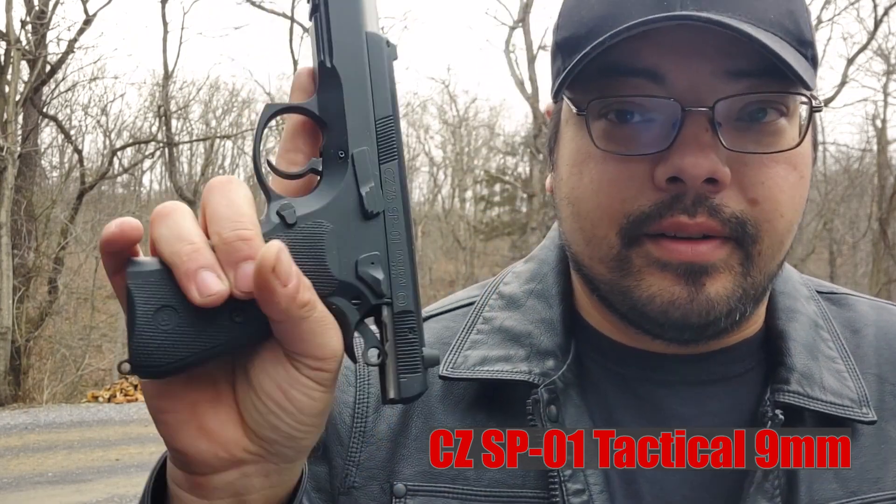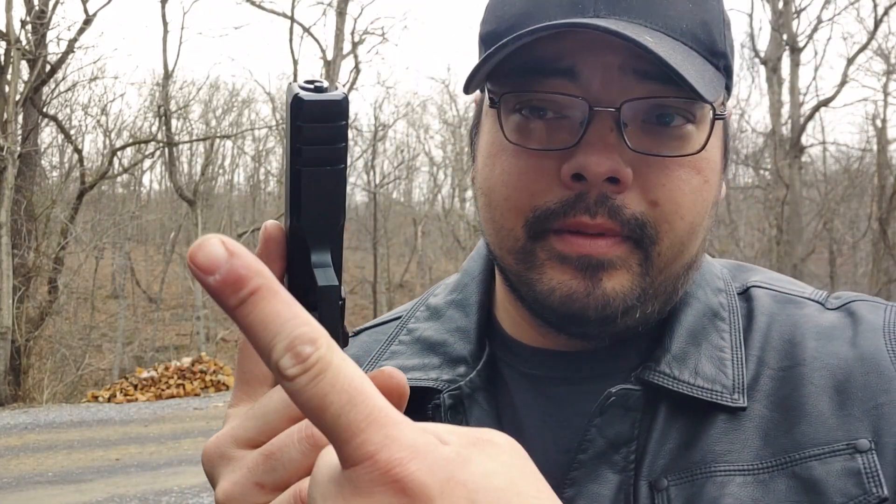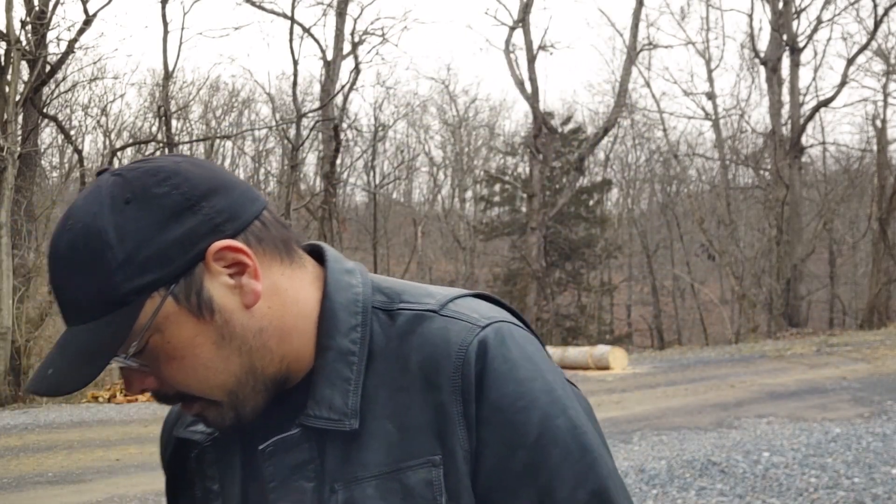The second gun this morning is my CZ-75 SP-01 Tactical. I've done a full video on this — check up there for the review. This is a great pistol. I sold it to a buddy of mine, instantly regretted it, so I wound up getting it back from him. Cost me another gun, but stuff happens. I'd actually never shot this — I traded it to him right away — so that will be another gun we're going to be shooting.